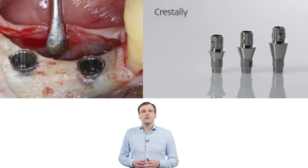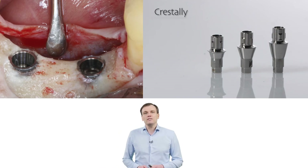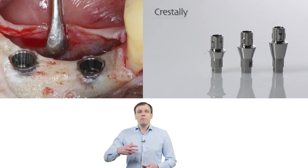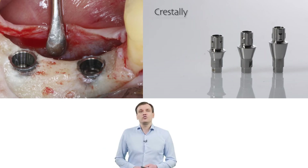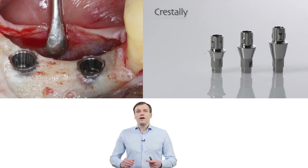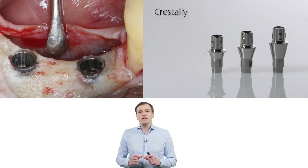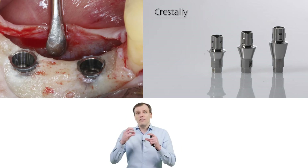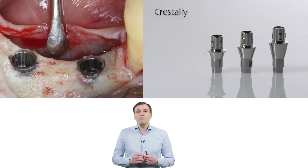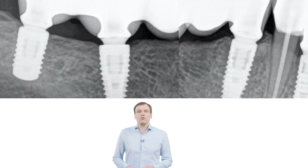Another big scenario where we can choose the height of the titanium base — the gingival height — is when implants are placed crestally. Now, this is a completely different situation, because if the implant is placed at the level of the bone, then you don't have bone above your implant, you have only tissues. In that case, in my opinion, the titanium base gingival height is not that important.